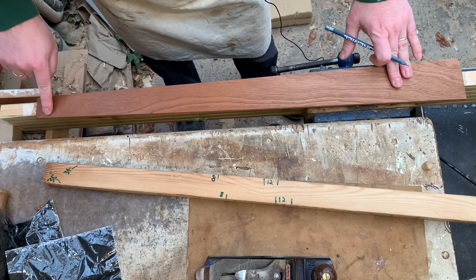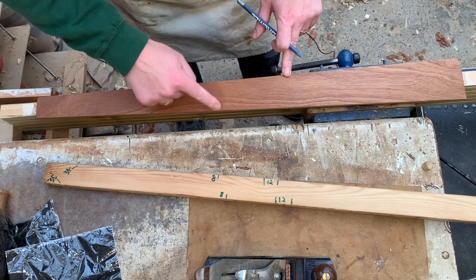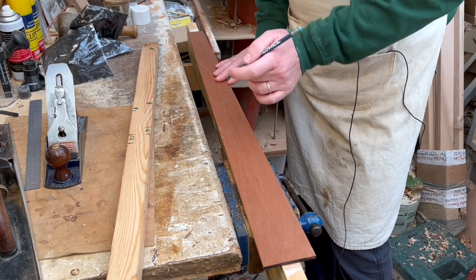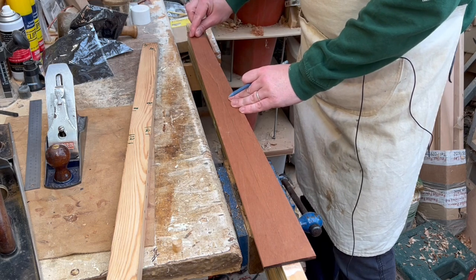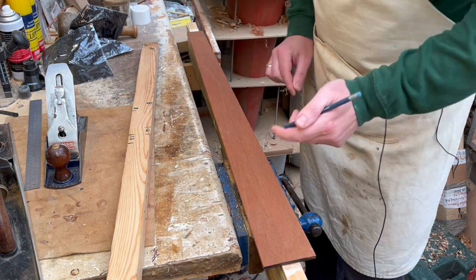With a multi-scale, you mark off where the outside strings are going to be for each of the two different scale lengths. The first thing I'm going to do is draw a pencil line where that string is going to be — it's two and a half to three millimeters from the edge of the fretboard — so let's just do that first.